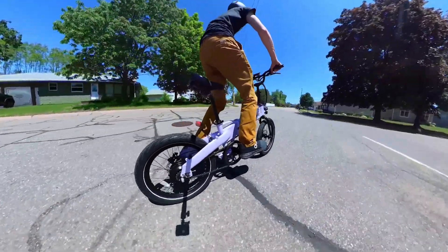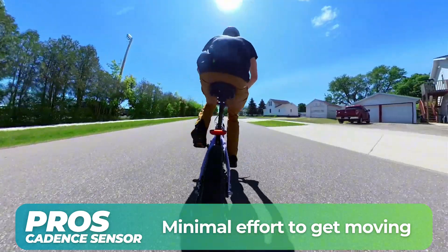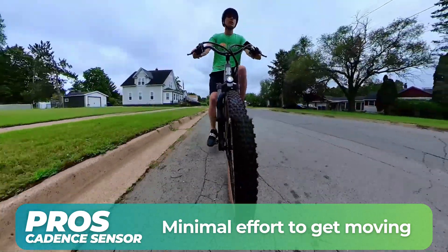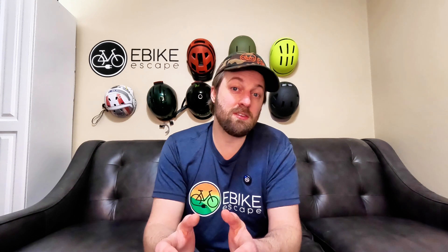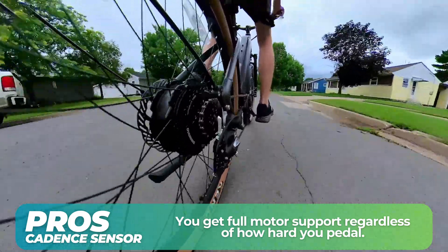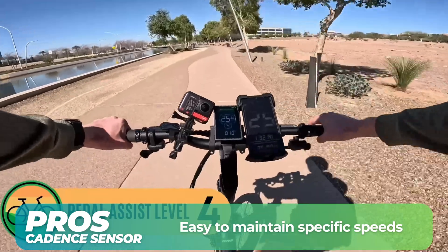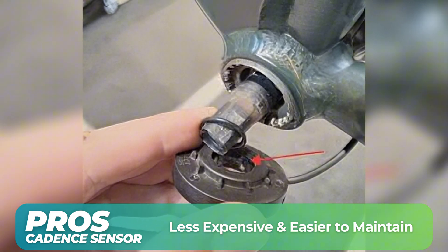One of the biggest advantages to a cadence sensor is it takes minimal effort to get moving. My first e-bike had a cadence sensor, and it made ditching my car easy — I could get where I wanted to go fast without breaking much of a sweat, so I didn't have to worry about being the smelly coworker. Many riders prefer the cadence sensor experience for that thrilling boost that feels like the bike is pushing you forward rather than just assisting your pedaling. It can make climbing hills easier than some torque sensor setups because you're getting full motor support behind your pedaling. Cadence sensors also make it easy to maintain specific speeds, and their simple components are cheaper and easier to replace.